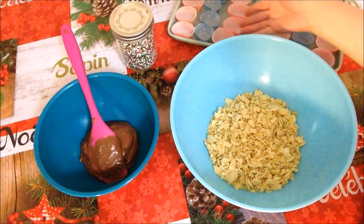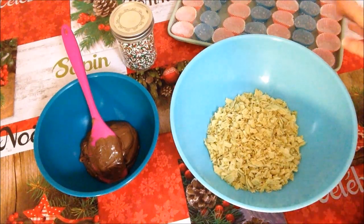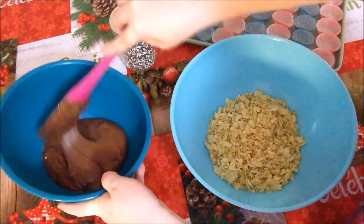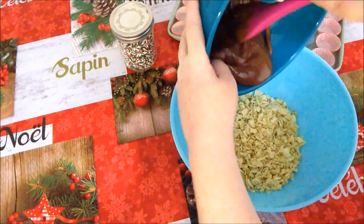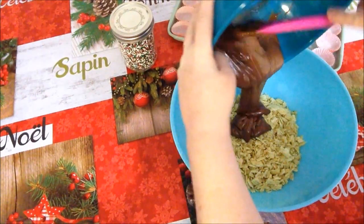We are going to place our mixture into mini liners today. So what we have to do right now is take our melted chocolate and pop it right into our crushed up sour cream and onion chips.